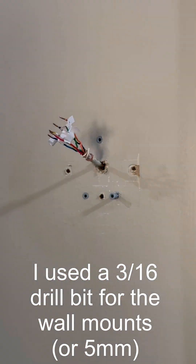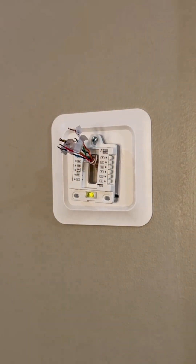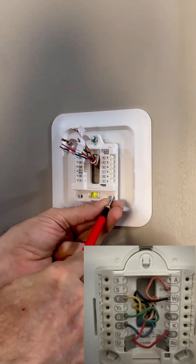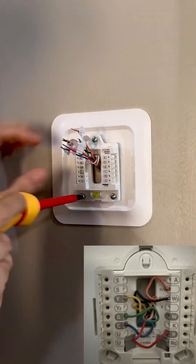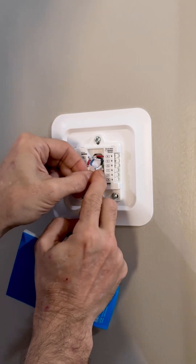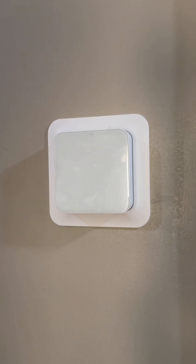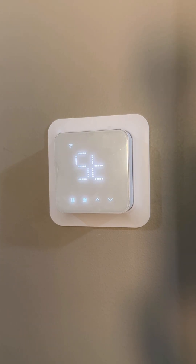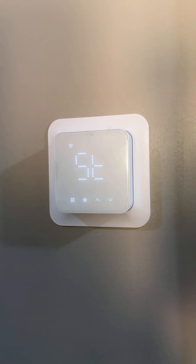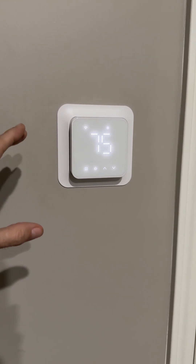I'm running a single-stage heat pump. Installation was fairly easy. I took a picture of the old wiring, turned off the breaker, made sure the thermostat turned off, took the old one off, put the new one on, put the wires in the same spots, and everything came right back up. Then I walked through the instructions on the app to configure and install it.